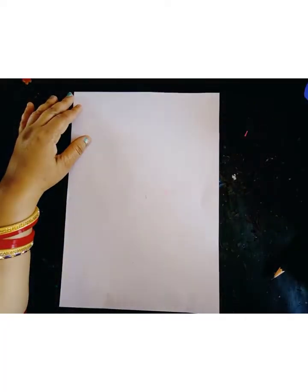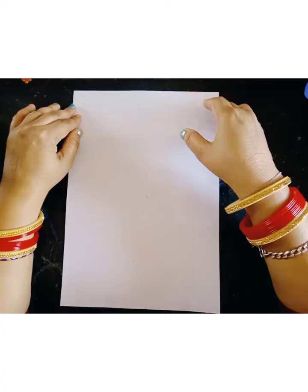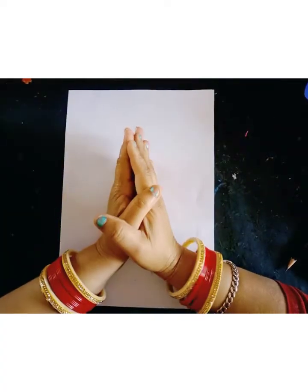Good morning all of you. Welcome to STFES students. How are you all? I hope you all are well. Today I will teach you how to make a different type of craft work. I will teach you how to make a paper dinosaur. It is very interesting work, so let's start to work.